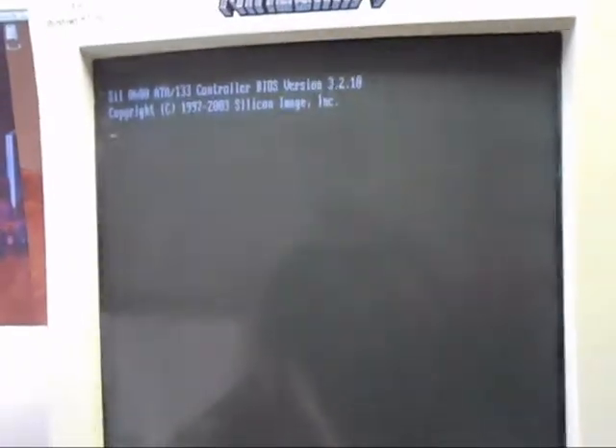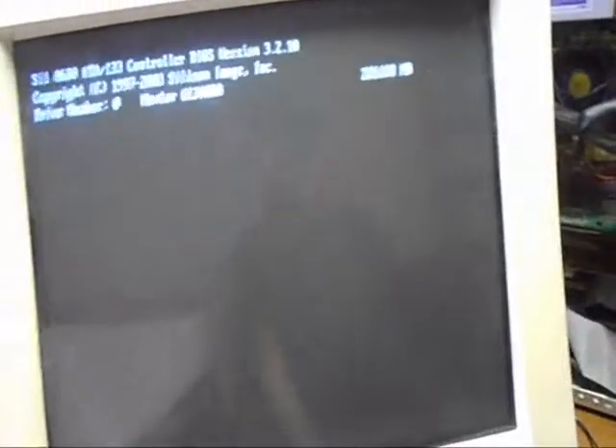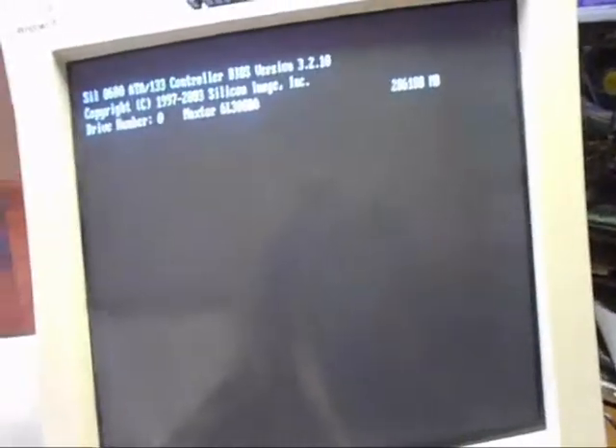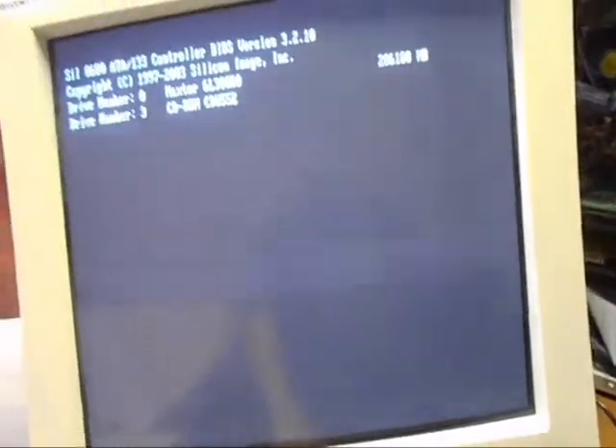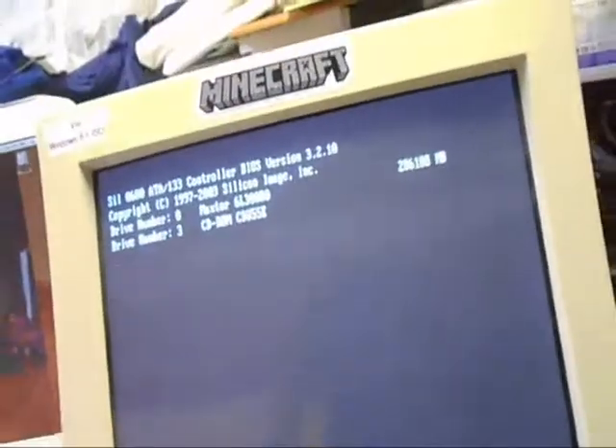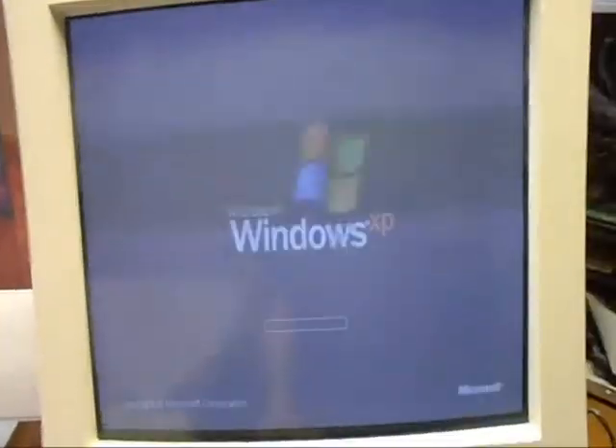Yeah, it makes quite a ruckus — there's six fans. There we go. It is looking at all the drives. Okay, now it's gonna boot to Windows XP.